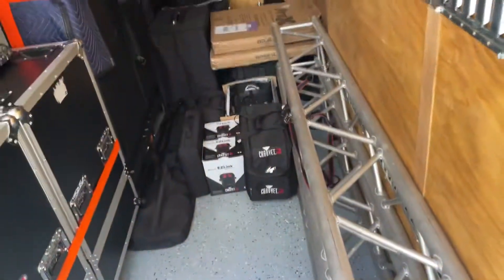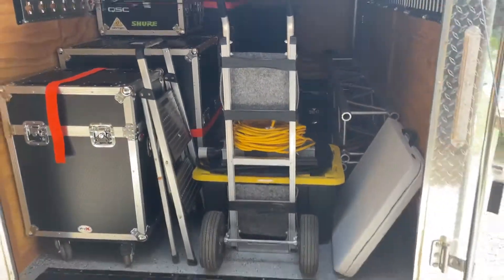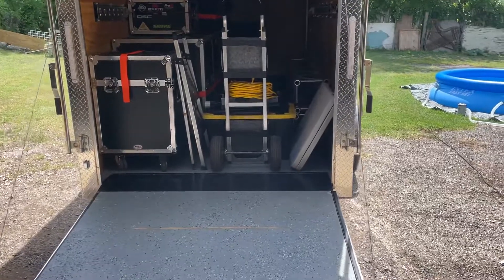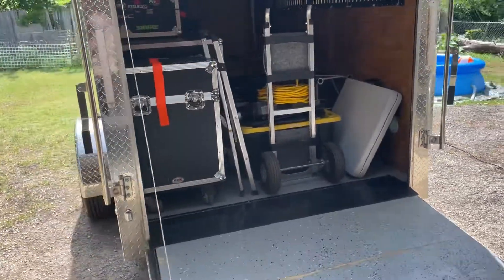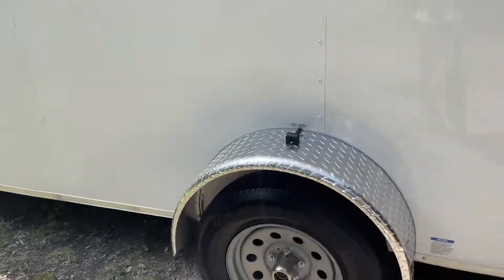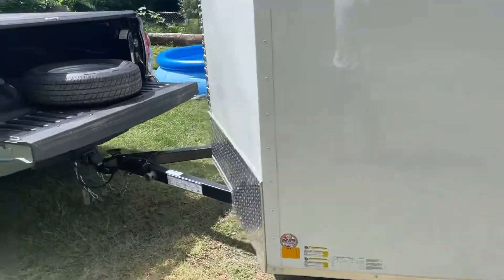I want to share a new addition that I've added to the trailer. It's something simple but something you definitely want to have. We've been running this trailer for about four months, and we had another trailer for a year before that.